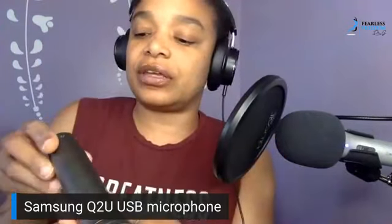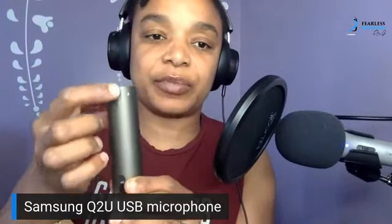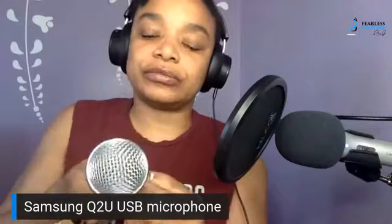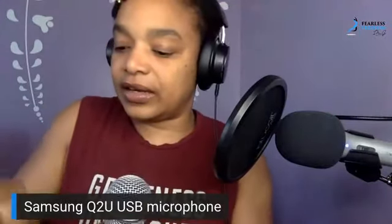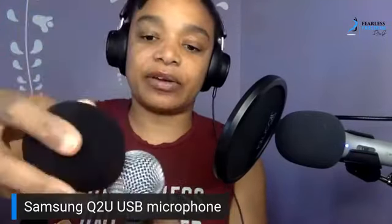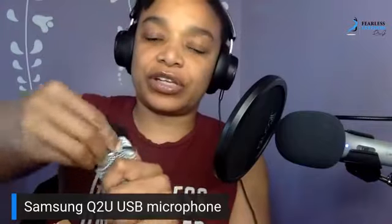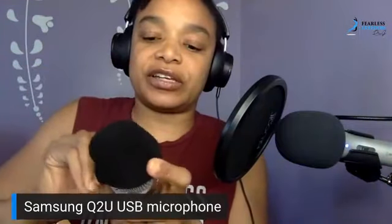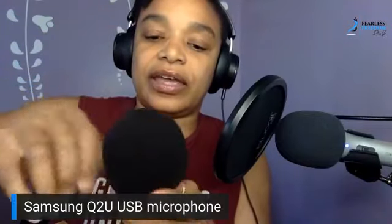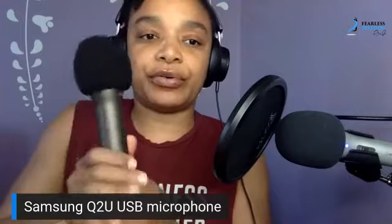The main difference I noticed is that the volume control is up here on the new mic, whereas on the ATR 2100 the volume is down at the bottom. It also came with a pop cover, which I highly suggest because it really helps reduce interference as you're talking and makes those plosive sounds less pronounced.